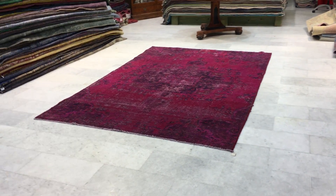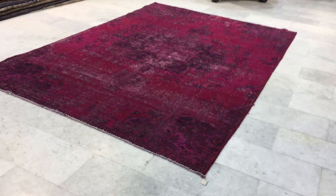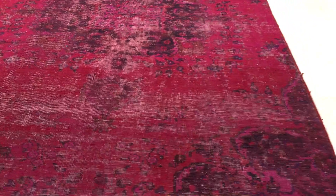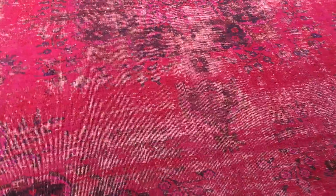This is Vintage Carpet 15446. It's a Persian handmade carpet. This carpet has a very beautiful red with foxy color tone. It's got a very interesting faded out look as well, and a very retro look about it.